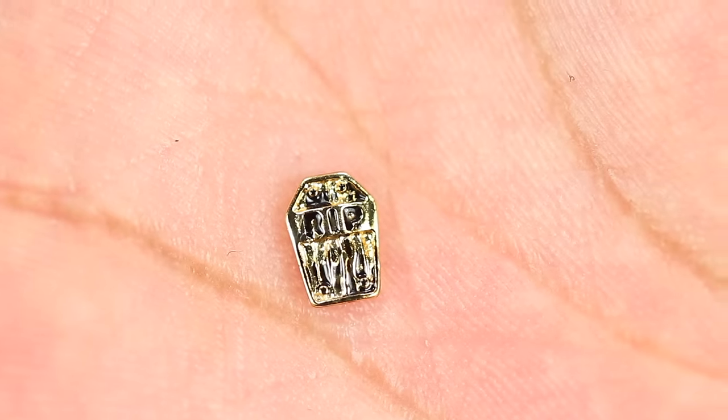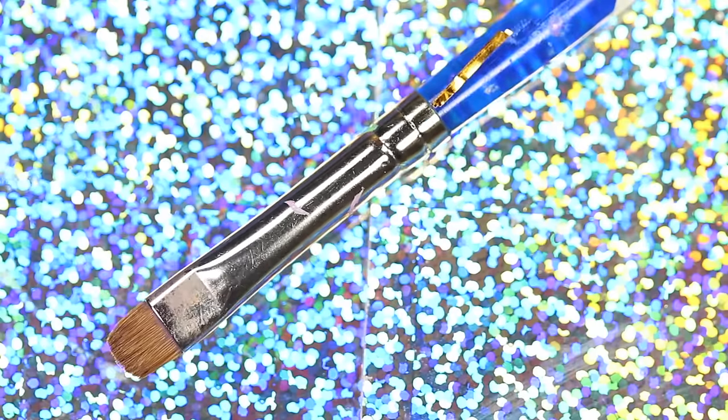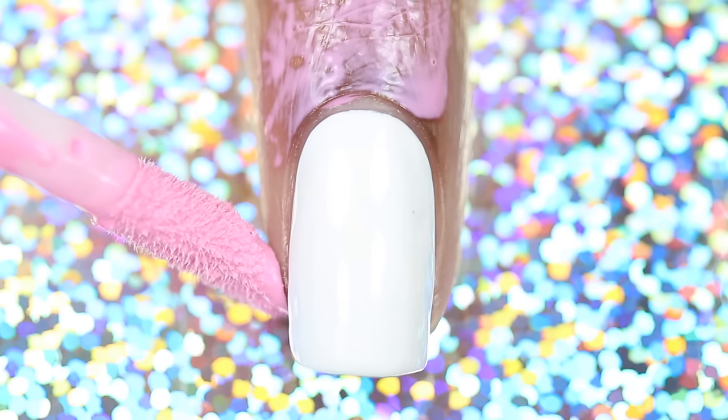An optional Halloween nail charm and a cleanup brush. First, start with a dry white base, then paint liquid tape around your nail.